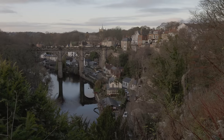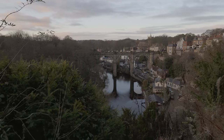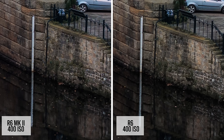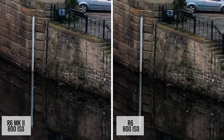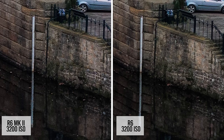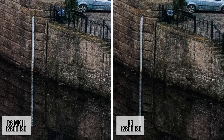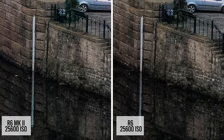Now let's look at high ISO performance on both cameras. Consistently moving up the ISO range, the Mark II has maybe a bit more noise than the original R6, but does a slightly better job at saving fine details, evident in the brick wall and fence. This changes at ISO 25,600, where the Mark II now outperforms the original R6 in both areas.